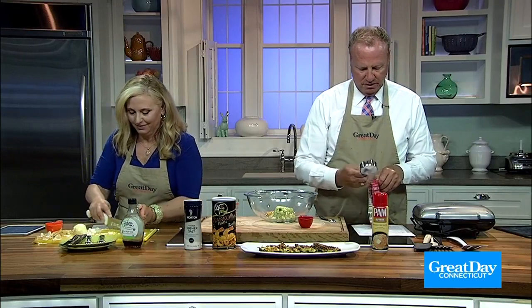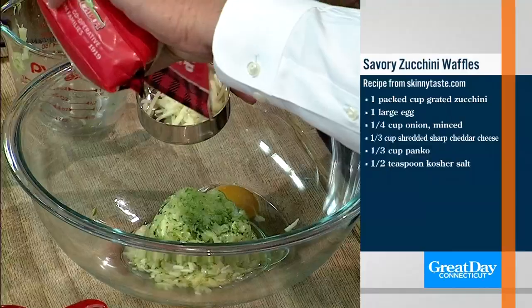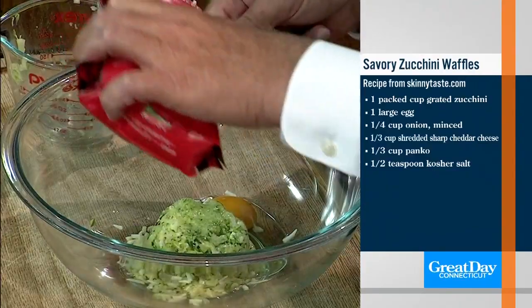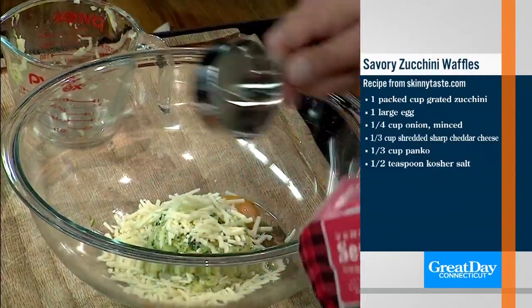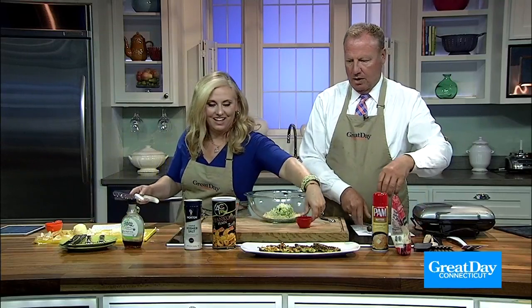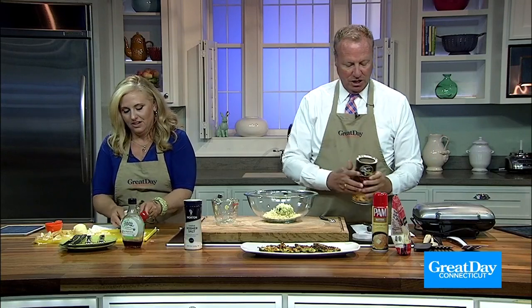A third of a cup of sharp cheddar cheese. And a third of a cup of panko. Wow, that's a really good job. I know some of you have choppers at home — it would be easier. A little food processor would work too.